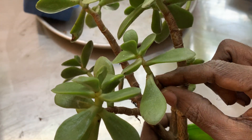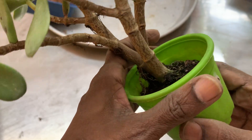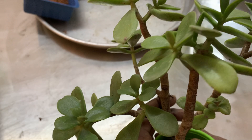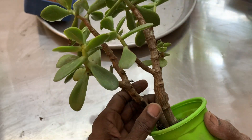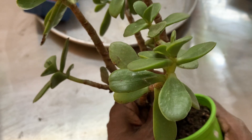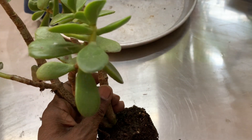When I bought it, it was only this much, so it was sitting in this pot. For the past two years it has been in this pot, so now it is the time to repot the plant, because the pot is only this much and it is not getting enough space.